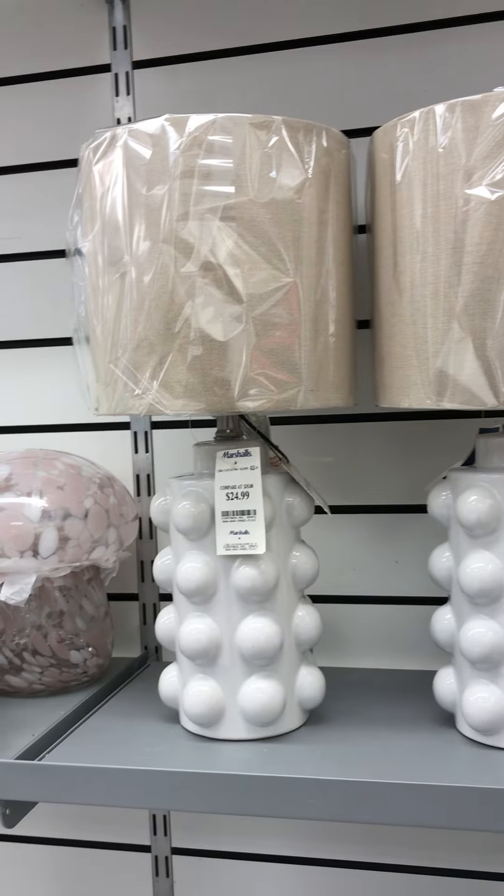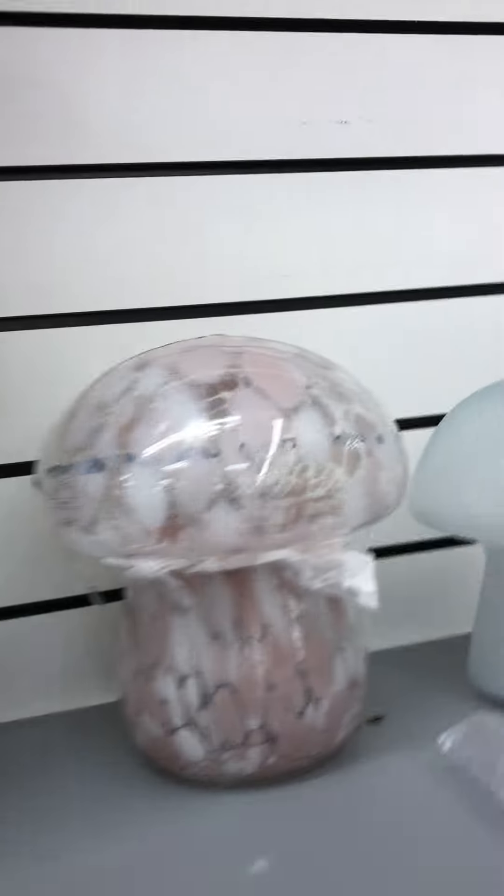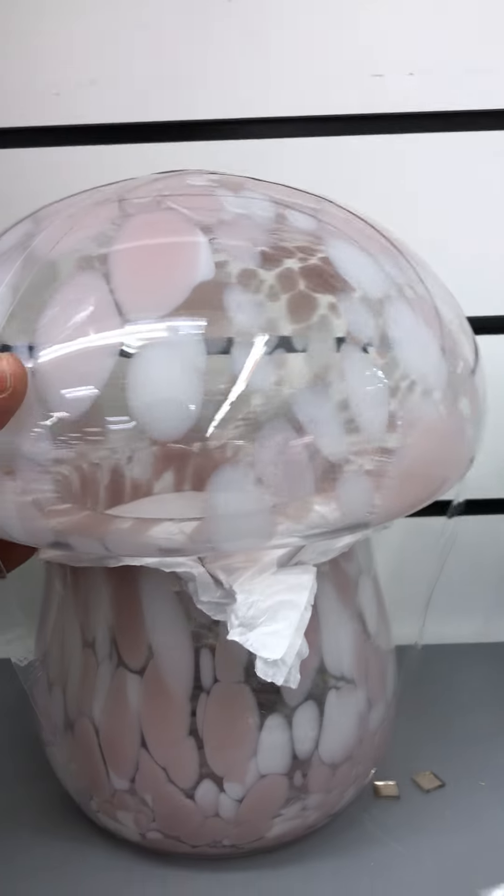Hi, I'm at Marshall's — video number two of the day. I like these lampshades and they're only $24.99. They have a lot of mushroom glass.